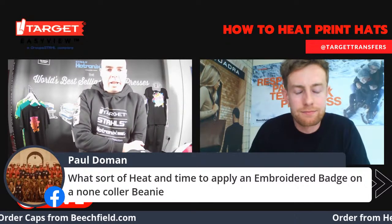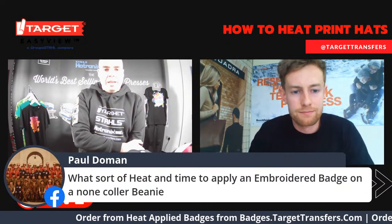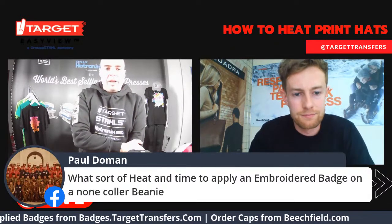We've only covered snapbacks and hats today. This is something myself and Hadley have talked about for the future — doing some kind of beanies and other types of hats, perhaps closer to wintertime. You can put an embroidered badge onto a beanie, but again, it all comes down to testing. Start off with the normal instructions for an embroidered badge: 140 on the top, 160 on the bottom, 45 seconds at medium pressure.